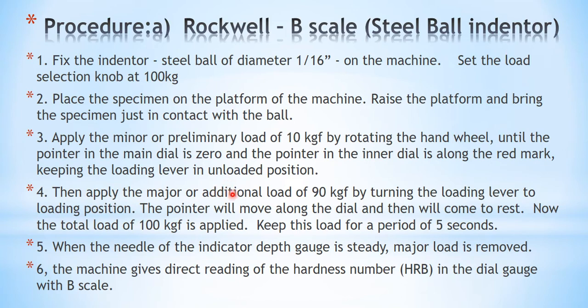First, place the specimen on the platform of the machine. After that, raise the platform and bring the specimen into contact with the indenter. Then continuously rotate the hand wheel until the main dial reads 0. There is a small inner dial with a small pointer; that small pointer will start to rotate as you turn the hand wheel, and finally it will coincide with the red mark. When that happens, it is understood that the minor load of 10 kg has been applied.